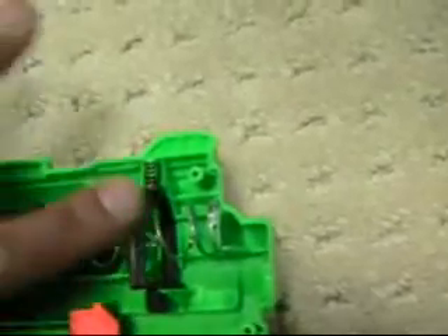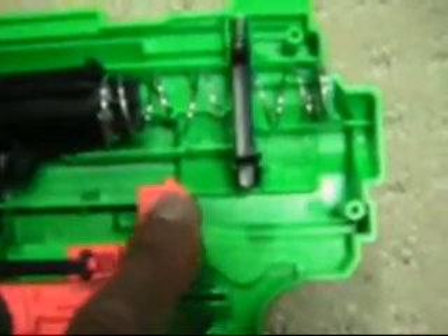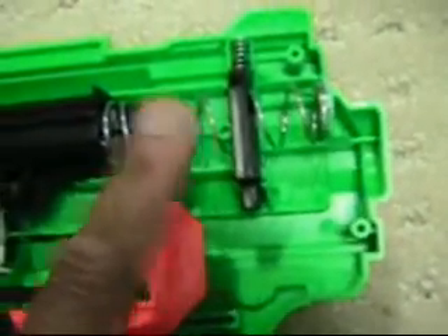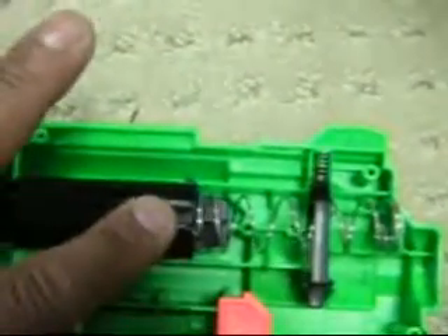When you pull the trigger, this whole assembly comes back. You can see this has a little nub which pushes this up. When this goes up, this little guy who was locked on the top is free, and then the spring uncoils and pushes this air tube forward. It'll push the air out, and your dart goes flying.